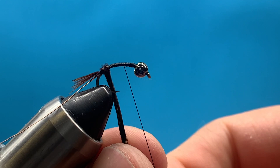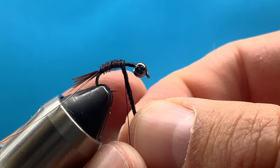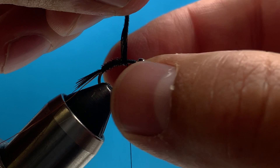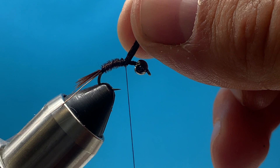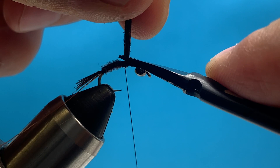Now we can begin wrapping the abdomen of the fly with the pheasant tail - that'll create a nice looking abdomen. We're essentially tying a pheasant tail right now. Making nice even wraps, once I get to the halfway point or just past halfway, I hold those fibers straight up and drop my thread over with my left hand about three times to tie down the pheasant, then snip off the excess.